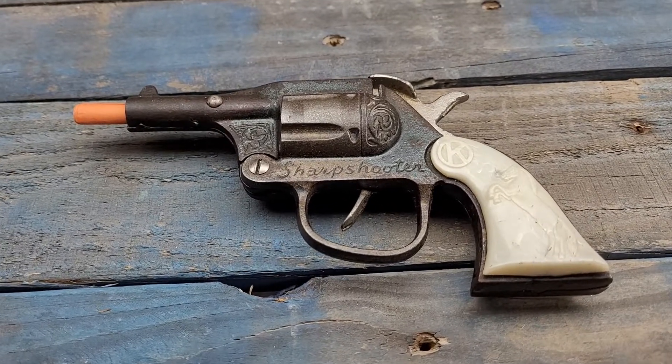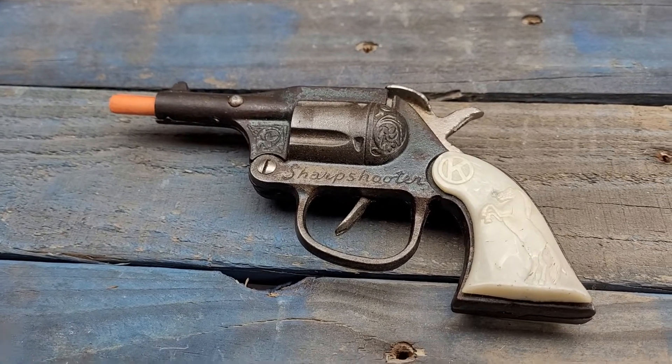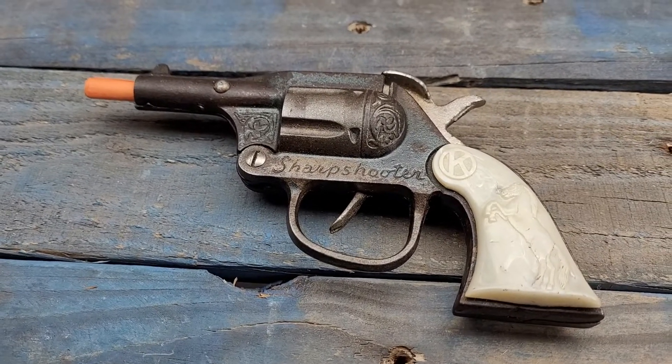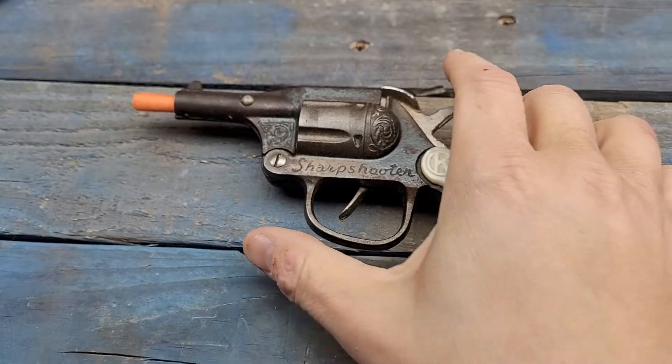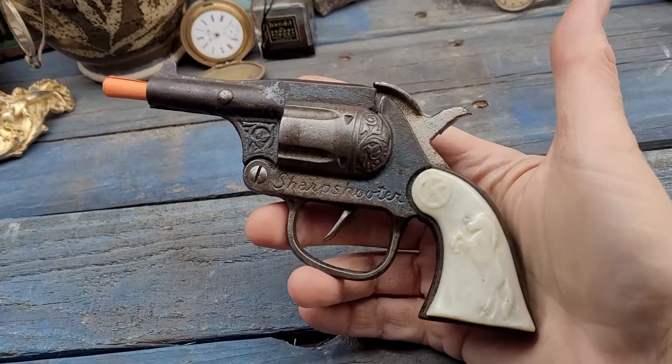Today on the auction block we have a fantastic early Kilgore Sharpshooter. I believe this is from the 30s or 40s — I'm not a hundred percent. I'd have to check my book, but the correct information should be in the item description.